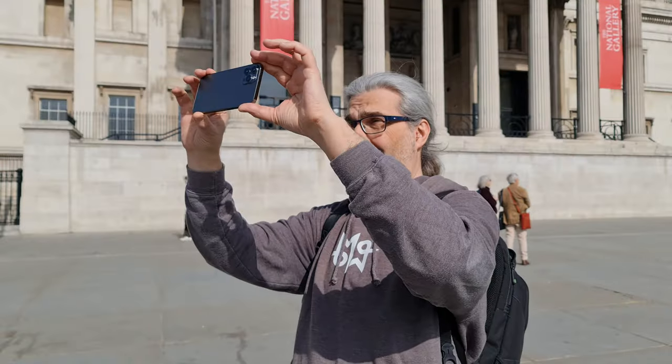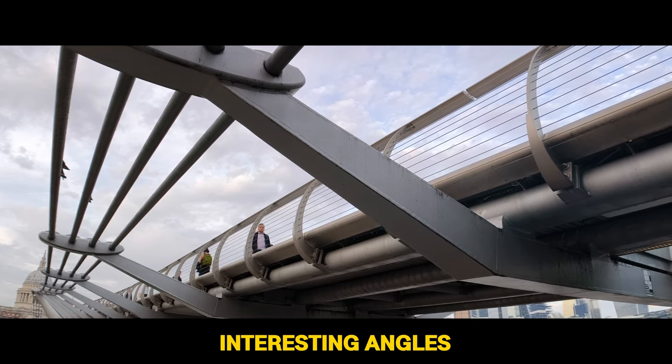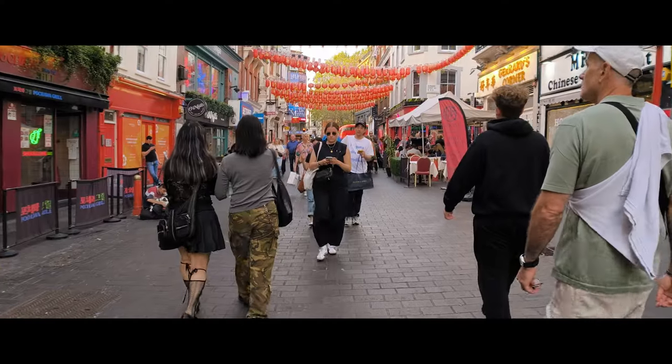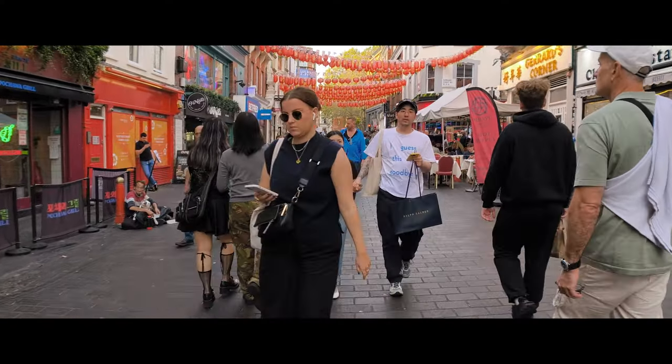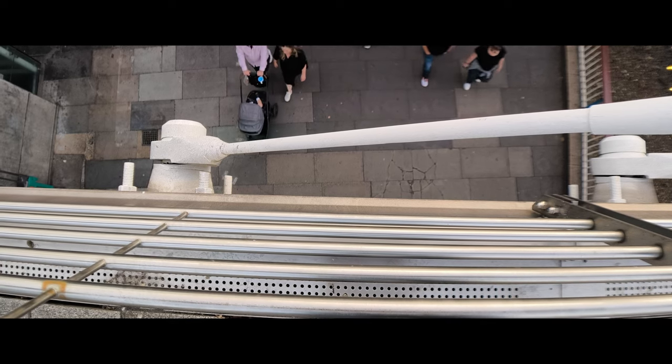Tip number three is to find interesting angles. Don't just shoot everything at eye level, which is what most beginners do. Find an angle that makes your subject look even more interesting. Like this shot I got looking down from a bridge as the boat goes underneath — when the boat suddenly appears into frame, it's kind of fresh and dramatic. I was in Chinatown in London where they have these Chinese lanterns hanging up, and quite often tourists use them as a backdrop. But I took a more interesting angle — I went underneath and filmed directly up, which gives you a more unique view and makes your shot stand out from the ordinary.